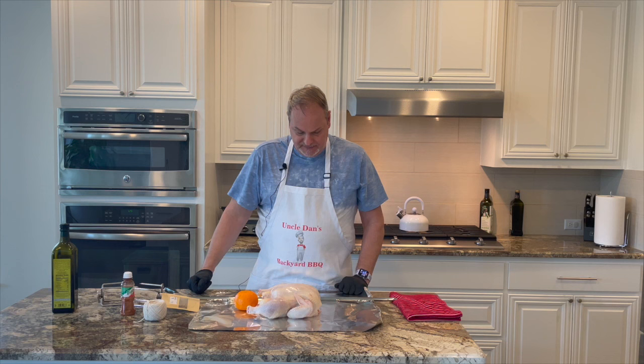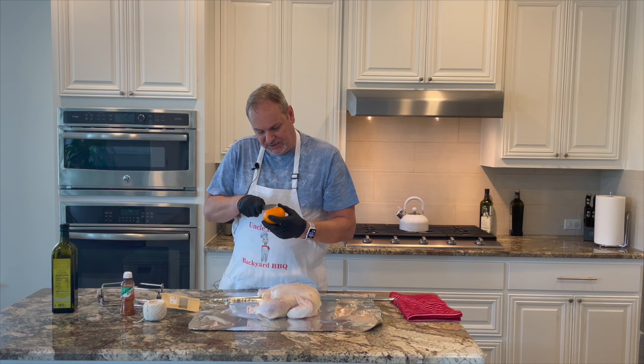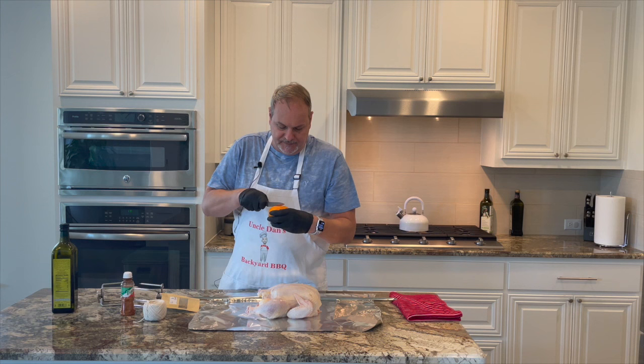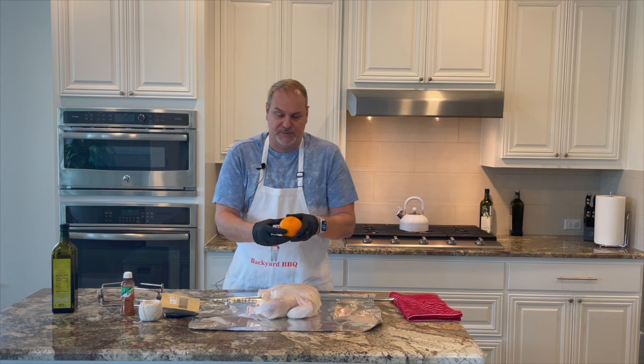We have some trussing twine we're going to use to truss this chicken and get it set up. The first thing we're going to do is score this orange so that as it heats on the inside, it will release that citrus to our chicken as it rotisseries. This orange is going to flavor the inside of our chicken.